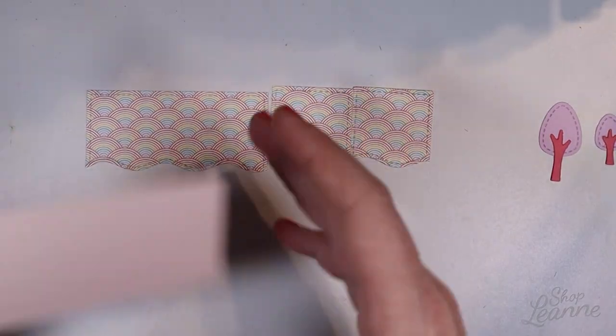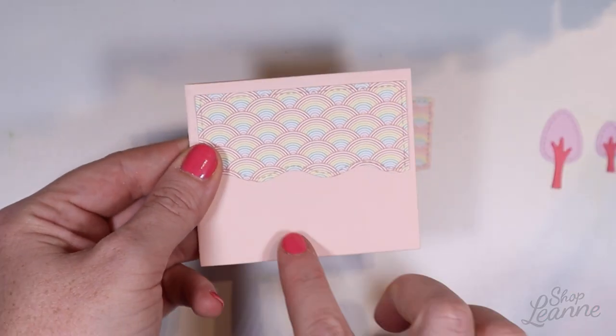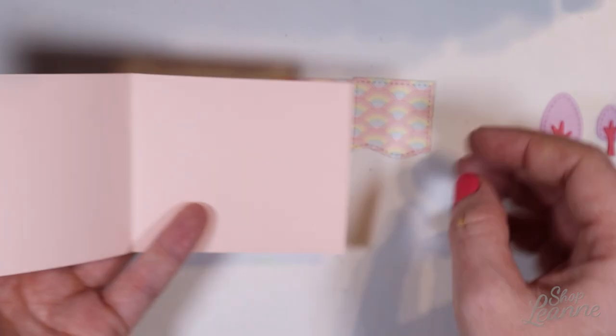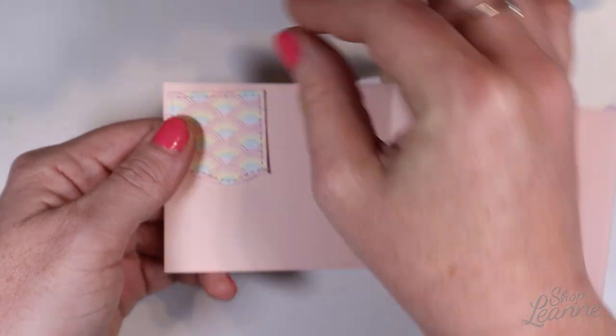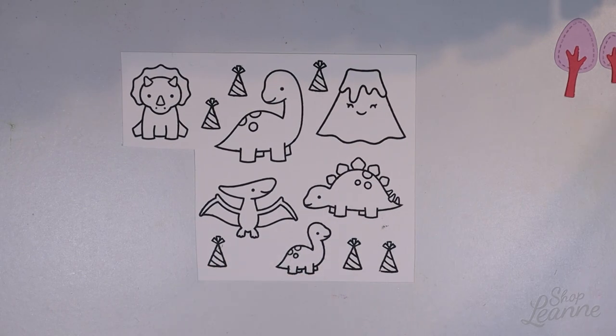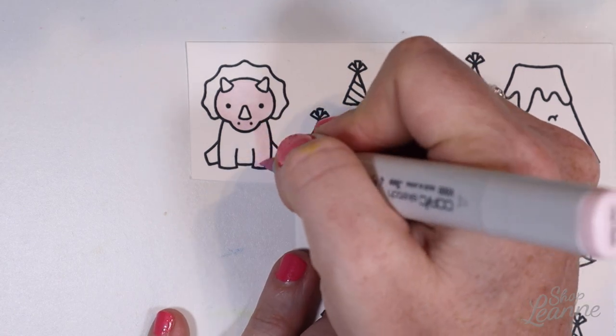Here's what the panels look like cut out. I can see how they'll look on the card — I have space at the bottom to stamp my sentiment where it's not busy with the patterned paper, and on the inside I can write a sentiment on that side panel as well.